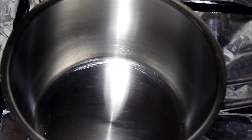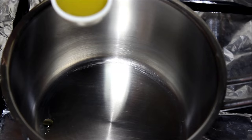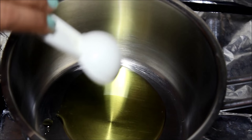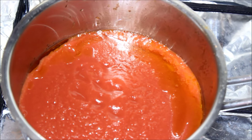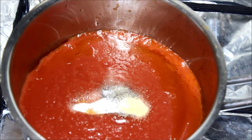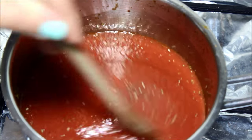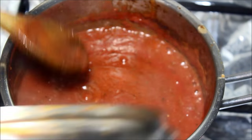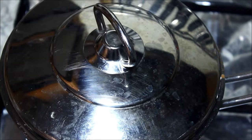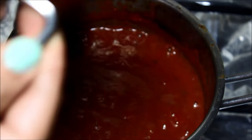While the dough is resting, I'm going to make the pizza sauce. In a medium saucepan over medium heat, add one tablespoon of olive oil, then add all the remaining ingredients — the tomato sauce and the seasonings. Stir the sauce until it comes to a boil, then cover it and let it simmer for 30 minutes over low heat, making sure you stir it occasionally.